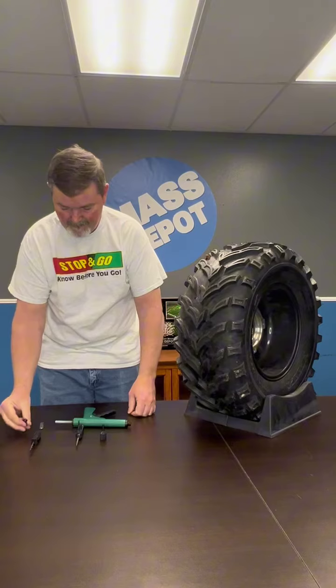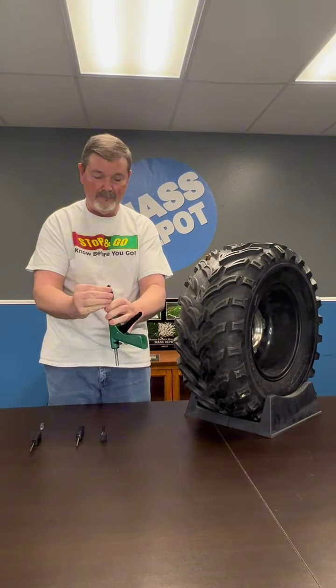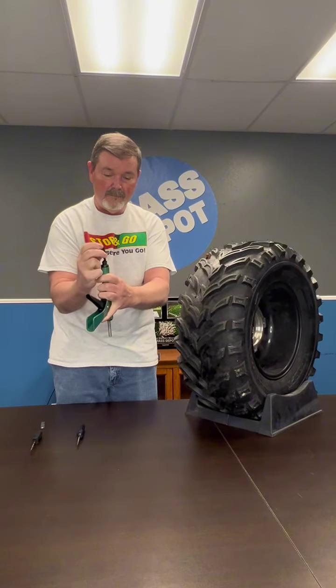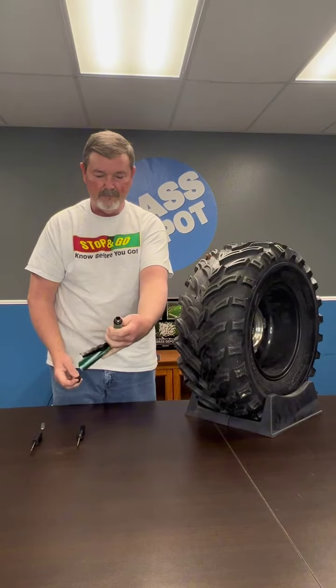Now it's time to prep the mushroom plug into the plug gun. Without touching the head of the plug, you're going to insert it into the plug gun and then you're going to use your nozzle to push it into the gun. You will want the head of your plug to be inverted.